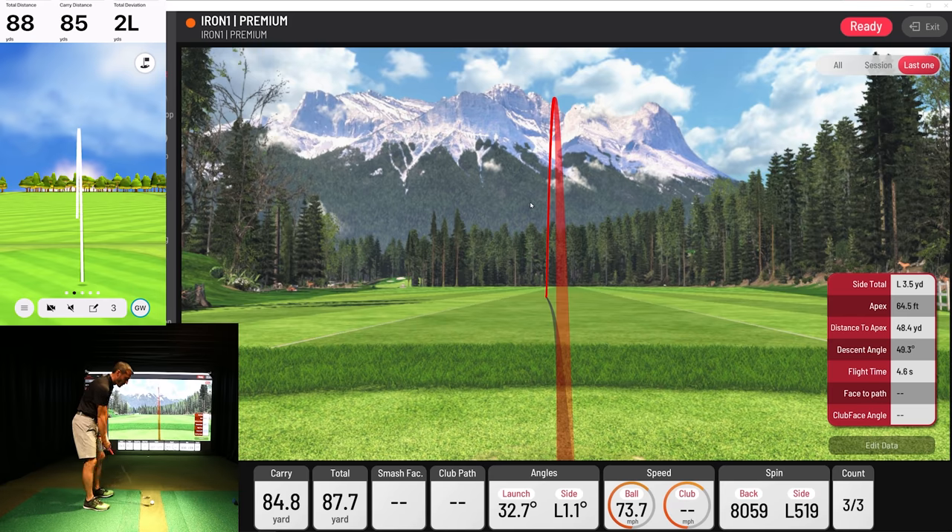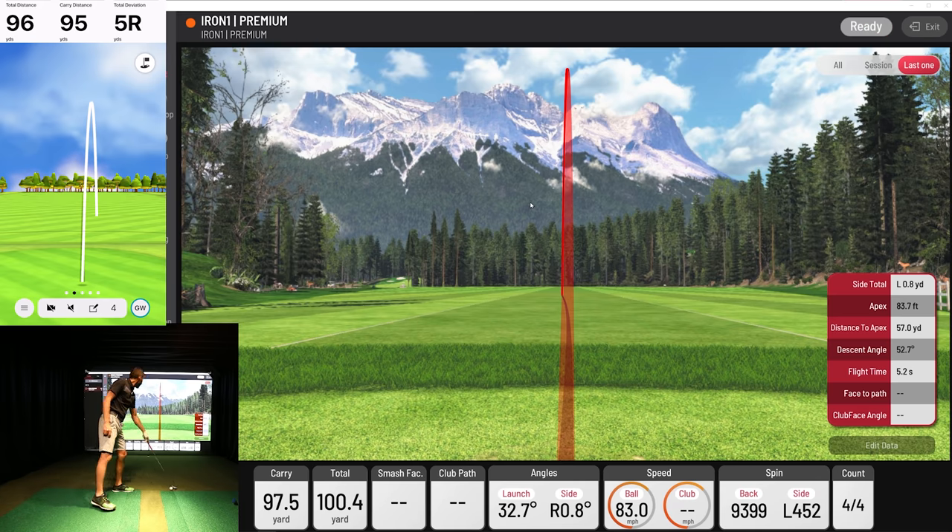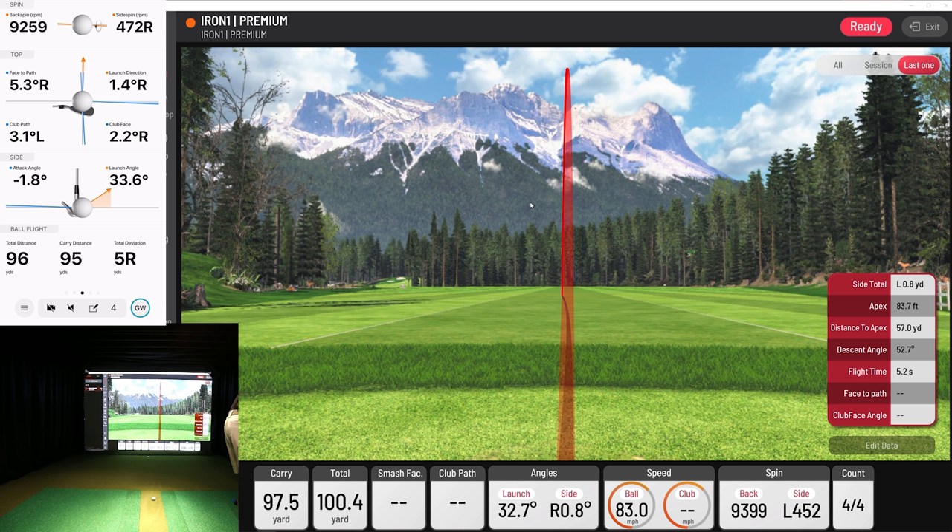Let's do one more wedge shot, maybe go a little harder at it. It's like a 100-yard shot for me, usually a 100-yard carry. 97 — so we might've got a little miss from the Garmin. It's a fast swing, so it's very possible — that's why it had a little bit of a miss. But I love that it picked up the backspin. For a crisp wedge shot, it picked up similar backspin. It's just that it missed the sidespin a little bit. Between the ball speed and launch angle, the really spinny ball, it just couldn't quite calculate it. Ball speed's right there, launch angle's right there.